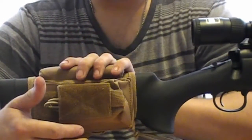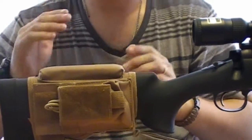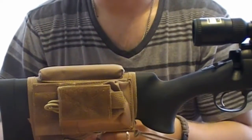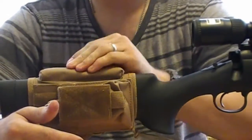This cheek rest is actually really good for me. It has a foam area so it's nice and soft and easy to lay down on. I can put my cheek down and be really relaxed — I could fall asleep on this thing. It is that comfortable. It is foam padding on the inside of course.